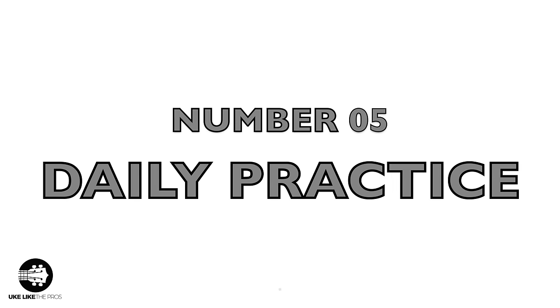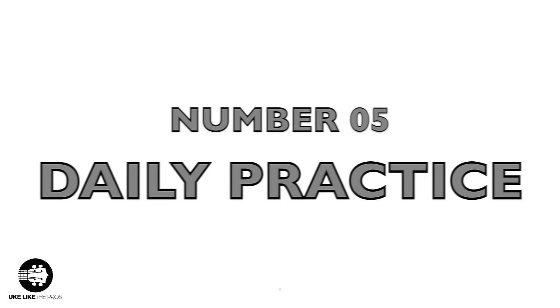The fifth most common mistake is daily practice. We get really excited when we first get our instrument and we play it all the time. Then what happens? We get busy. Maybe we put it down a day, maybe two days or three days. The way you're going to improve on ukulele is by daily practice — by picking it up every single day. Now I'm not going to say if you just play five minutes a day you're going to become a great ukulele player, but I'd rather you play five minutes a day than one day a week for 30 minutes.